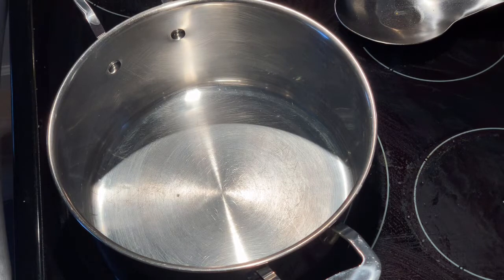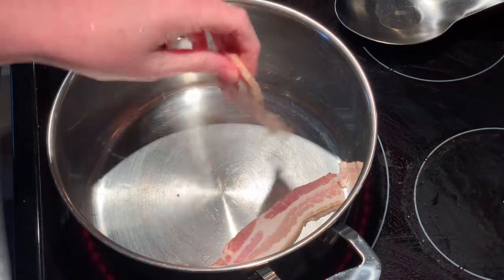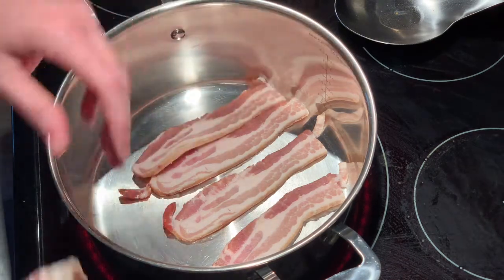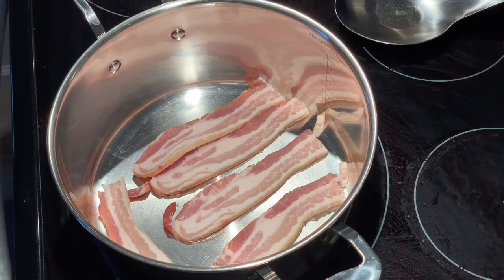First thing we're going to do is get some bacon cooking. I'm going to fry it up in my soup pot. When it's done I'll pull it out, let it cool, and use it for making pieces in my soup. I'll drain part of the grease out and then use some of it to flavor up the soup really good. So that's our starting point.